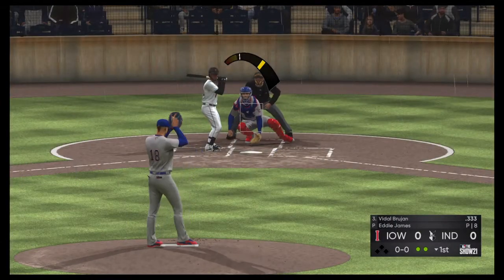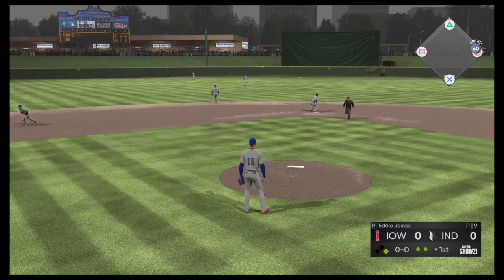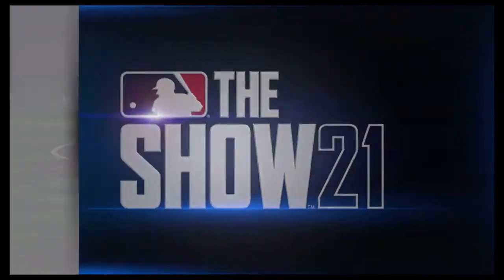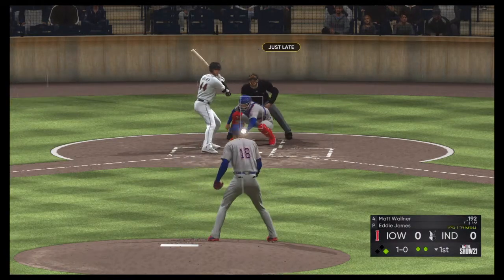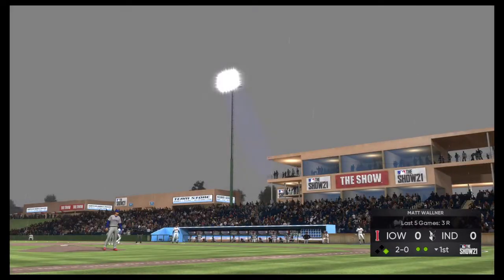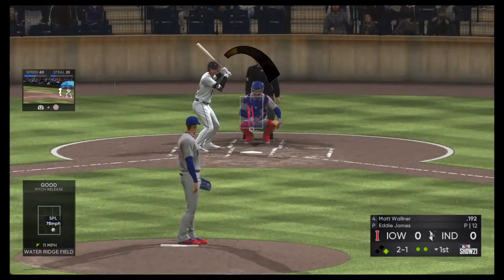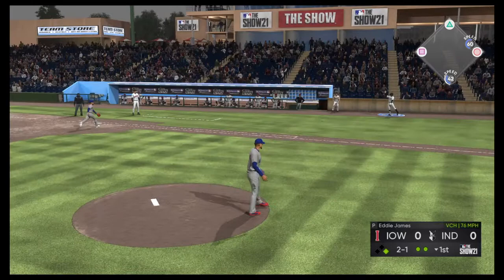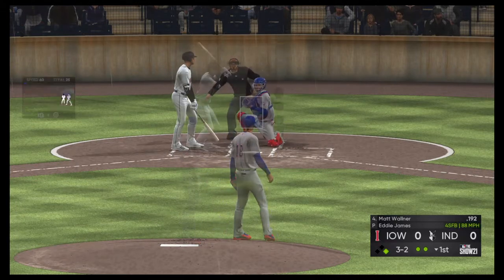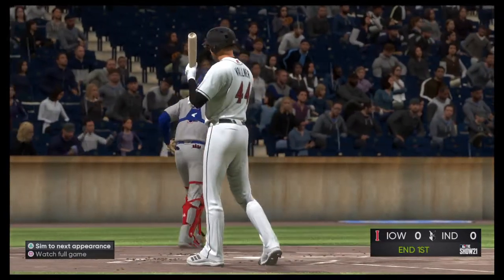The batter will be Vidal Brujan, first cuts for him here with the bases open and two away. And this will be lined into center field — they've got themselves their first hit of the ball game. There's a nice knock by the three-hole hitter. With your cleanup man coming up, as soon as he steps in the batter's box, there's a runner in scoring position. Matt Walner is in with two away. He's gone back-to-back with off-speed stuff to start this at-bat, and neither has found the zone. He's trying to pitch him backwards, but that only works if he can get strikes. Full count now, three and two. Looking at a fastball to end the inning. Still scoreless here on the show.